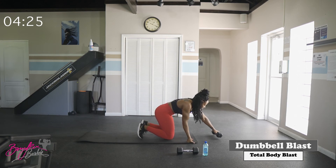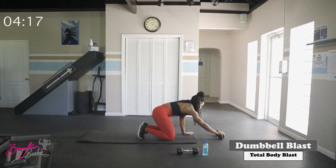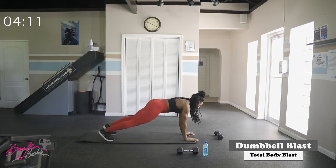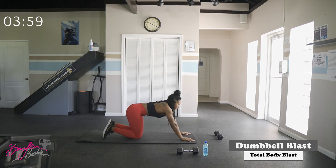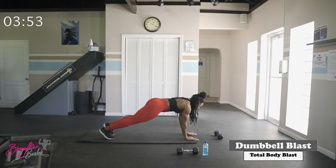Now take that single dumbbell out to the front, about a foot and a half to two feet away from the mat. Coming up to a high plank again, we are tapping the top of that dumbbell with each hand — modified version on the knees. Five on each side, ten in total. Starting in three, two, let's go — strong core. Good job — ten taps complete.